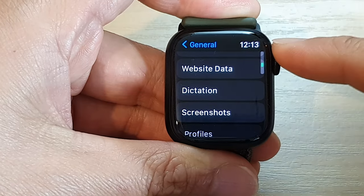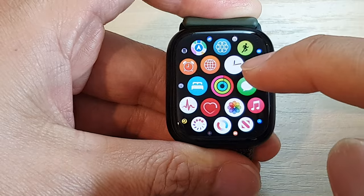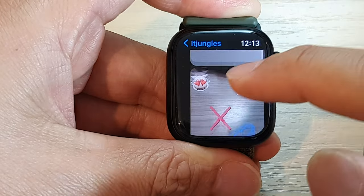After that, you can tap on the back key and tap on the back key again, or you can press on the crown button, and then after that you can try to use dictation.